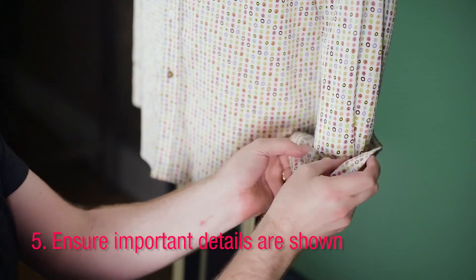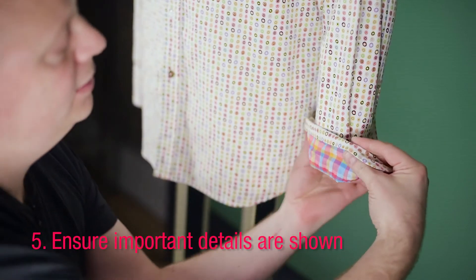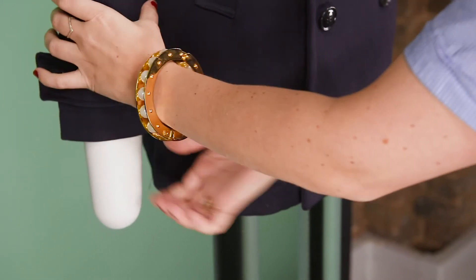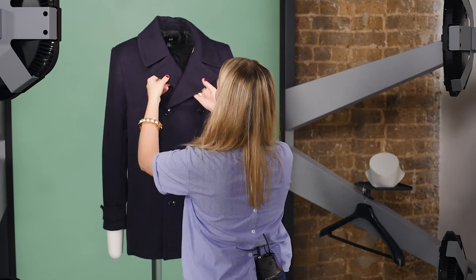Certain garments have more details than others. Outerwear and coats, for example, have a lot of buttons. Make sure you spend some time on those, lining them up and making sure they are not pointing downwards or upwards.